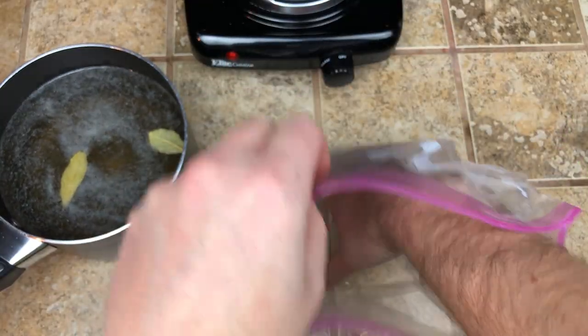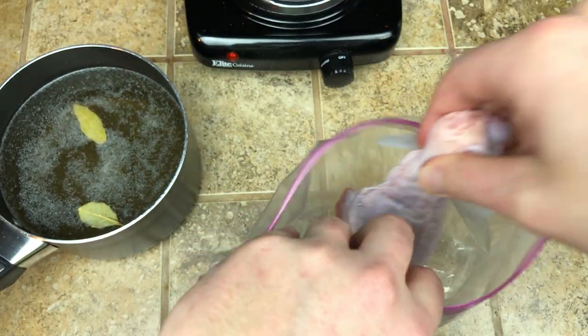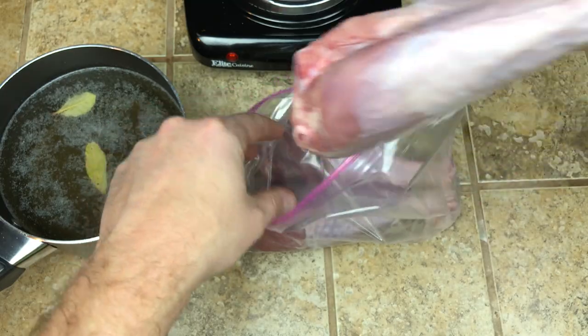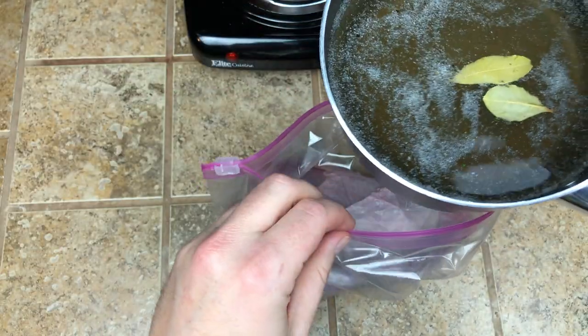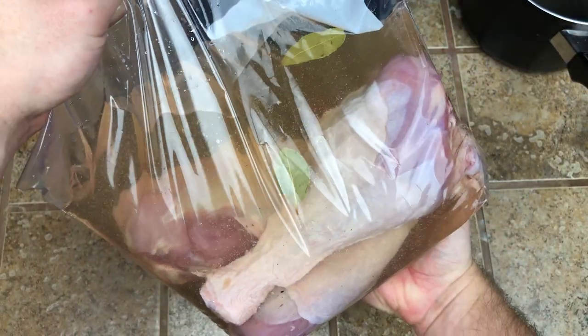Go ahead and put your turkey legs into a Ziploc bag — we are using a gallon size here. Then all you got to do is pour your brine into the bag and put that in the fridge for about 24 hours. I'll leave all the ingredients and the proper measurements down below.